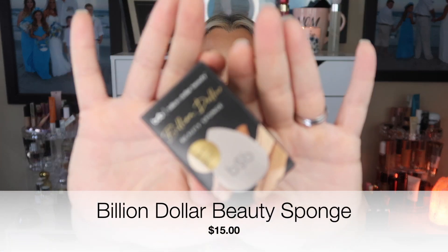I want to say the only time I've ever tried it is when I got little tiny samples, so I'm excited to have a full size. Exfoliating is kind of a big deal. The next item is by Billion Dollar Beauty — this is the beauty sponge.